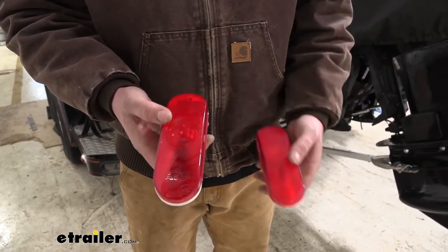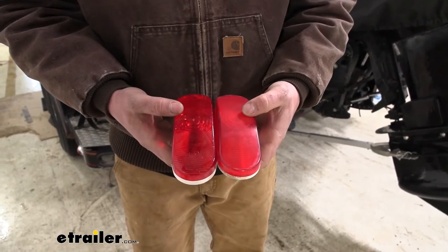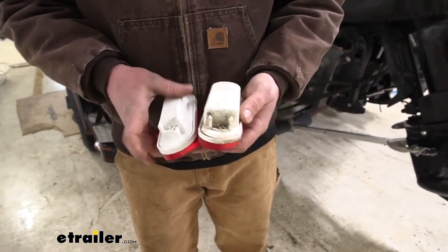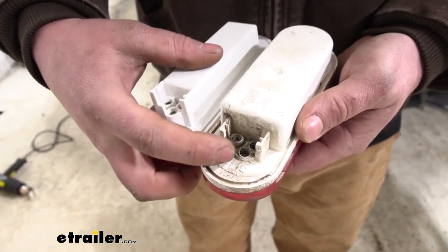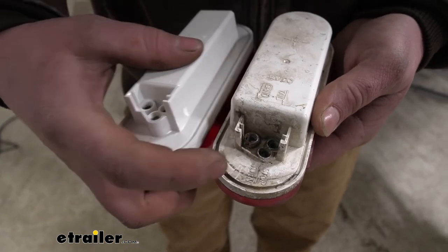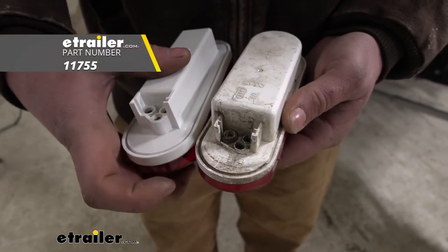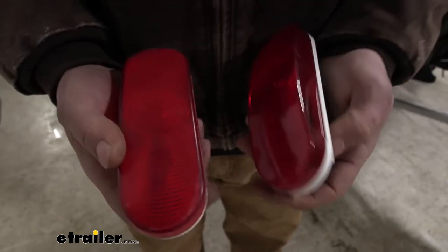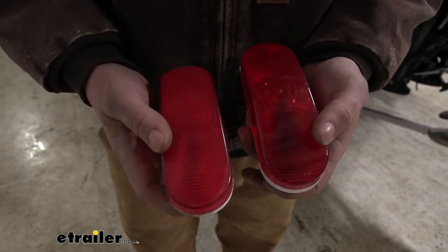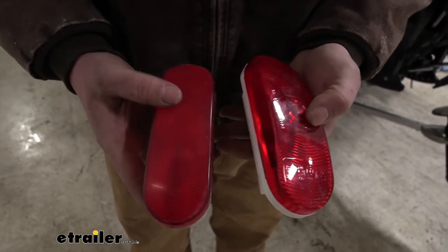I'm just taking our light here and holding it up in comparison next to the original one, and as you can see they're almost identical. So this will make a great replacement. A lot of times what can happen on the lights themselves is those connectors can get corroded and cause the light not to function anymore. To prevent that you can use some dielectric grease every now and again. Or what could also happen is the bulb inside can just burn out and you can't open these up to replace the bulb. So this is going to make a perfect replacement if your light no longer works.